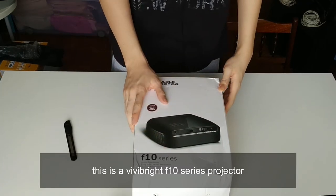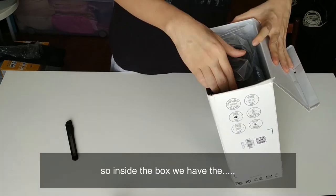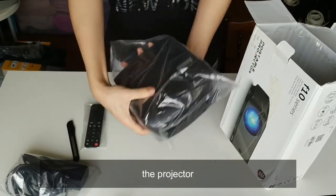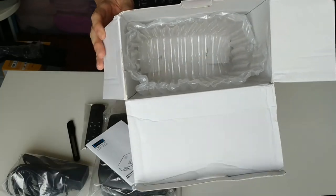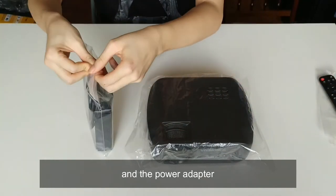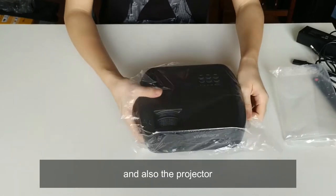This is the Vivibright F10 series projector — let's unbox it. Inside the box we have the power adapter, remote control, the projector, and also the instruction manual.